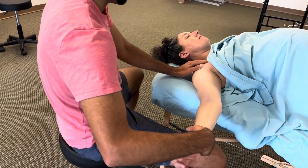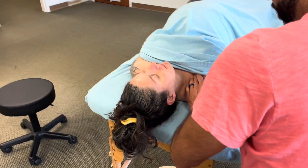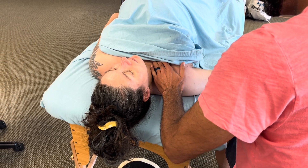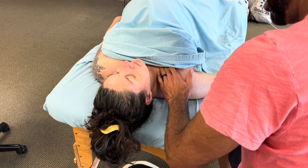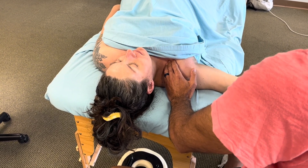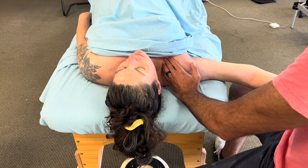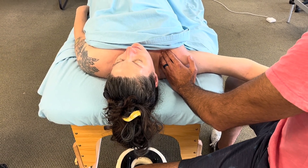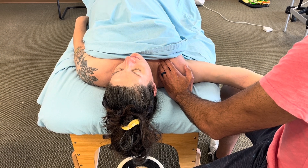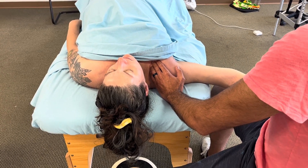The pec is attached underneath the clavicle and along the sternum, so I want to palpate those areas first and see how much tissue is bound up there. Working the tendinous attachments activates the Golgi tendon organ to release pressure — it's the safety net of the muscle. If the muscle body is tight it pulls on both attachment points, so loosening those first gives more mobility in the muscle body to work.